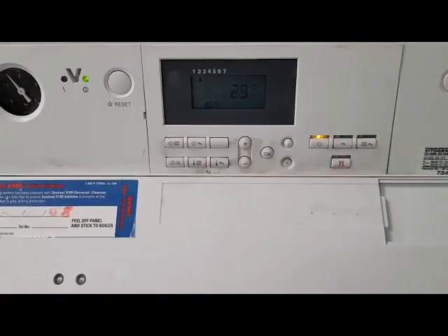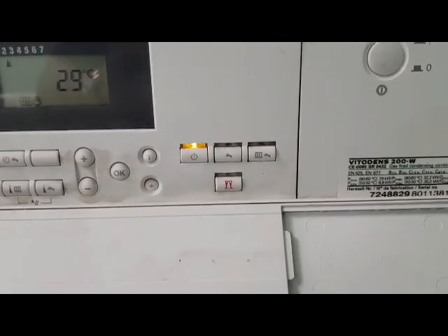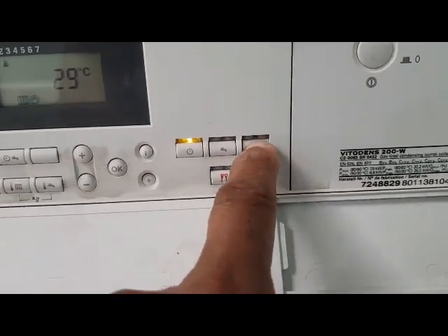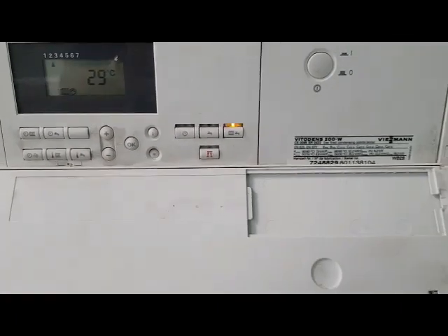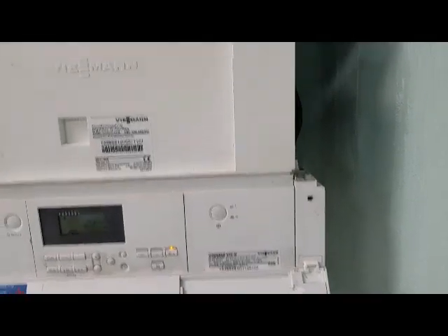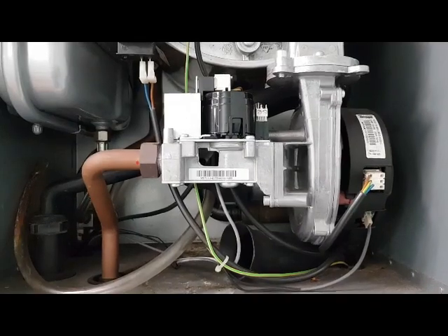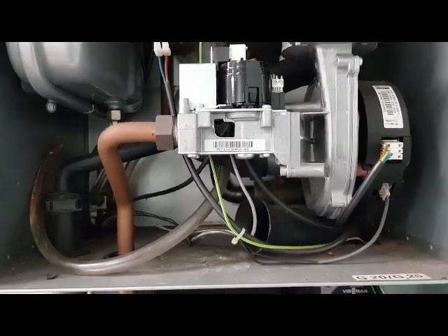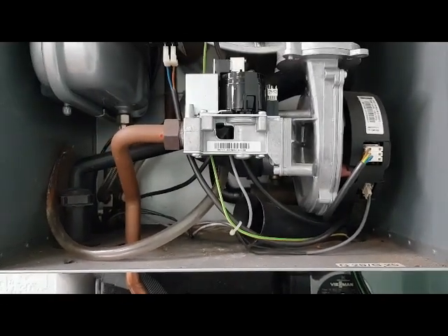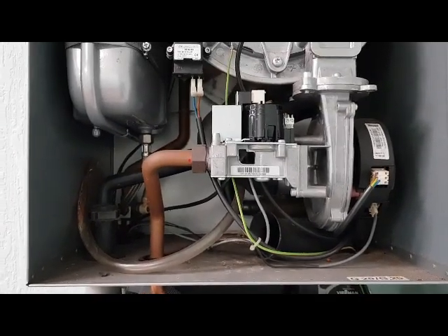We've now got the power on - you can see the power light on, and this is your light for the on/off switch. I'm going to press this one to start the heating. The fan on this is a bit nicer - you can hear that little click, it's just ignited. It's running at low speed and then it'll ramp up to high speed at maximum output.